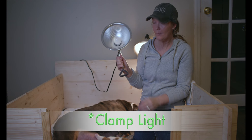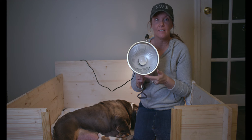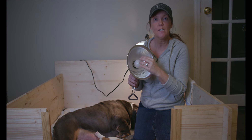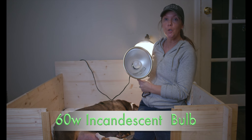This is a heat lamp and it's about $17 on Amazon — Eric will link it in the description for you guys. We put a 60-watt, just a normal 60-watt bulb inside.